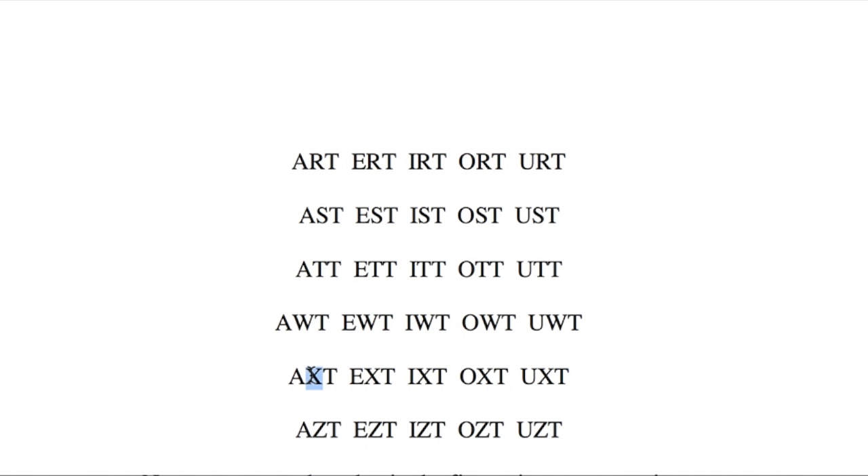Now onto the X, and I think this one is best pronounced as an X sound, so these will sound like towns in Devon. Axata, exata, ixata, oxata, uxata. And finally, the Z — or the Z. Azata, ezata, izata, ozata, uzata.